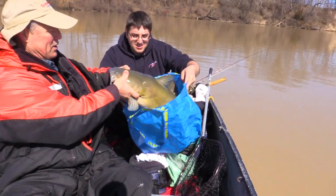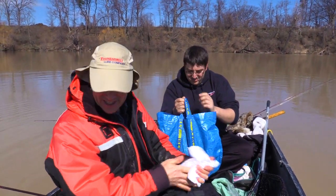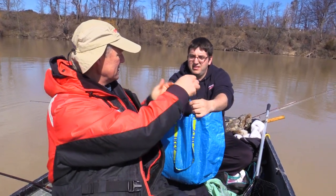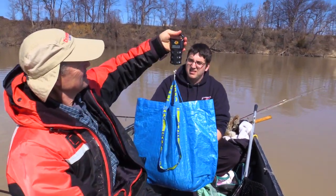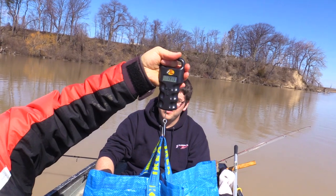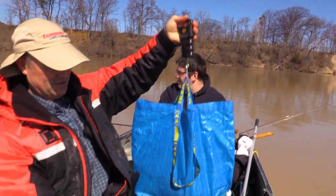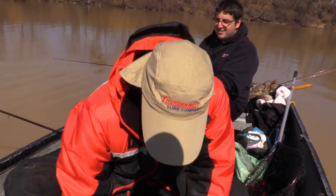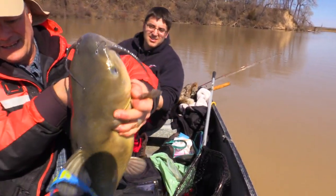Not a good idea to lip-lock them — they are strong. Let me find my weigh scale; it's something subscribers have been asking for, getting a weight on these fish. Brand new weigh scale — let's see what we got. Antonio guessed 15 pounds. This is actually in kilos, let me switch to pounds. As usual Antonio's almost bang on — it's 14, just shy of 15 pounds. Look at the head on this fish, holy mackerel, big big head on him.